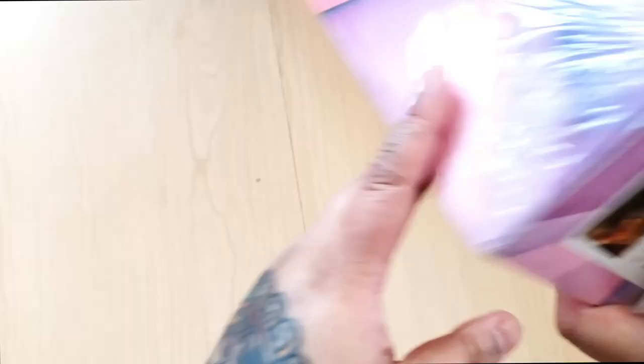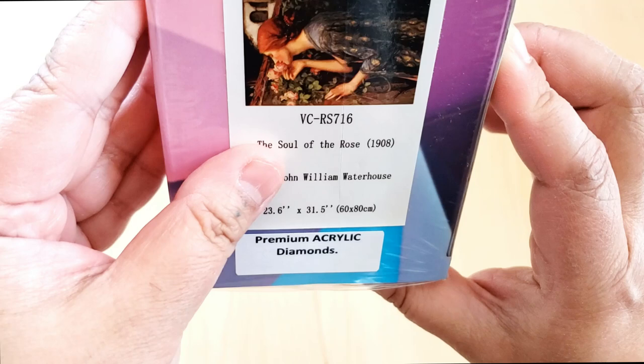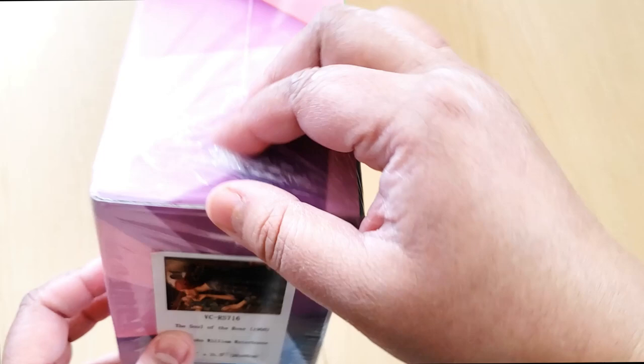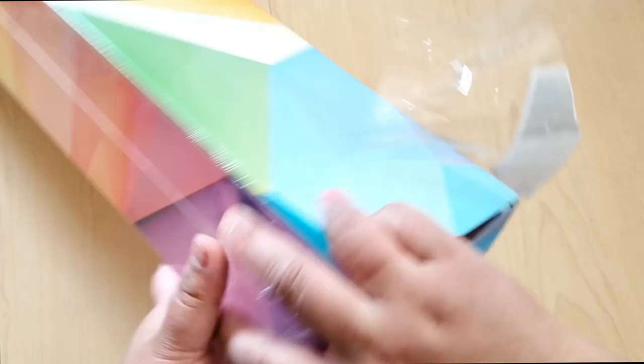I'm very excited to check this out. This is what we're going to be looking at: Soul of the Rose by John William Waterhouse. It measures 60 by 80. And this is actually an old master. So Katie and Jessica — aka Diamonds and Washi and Tiny Worlds of Wonder — if you happen to do the old masters diamond painting event this year, I can take part in it because I have a canvas for it. I'm very excited.